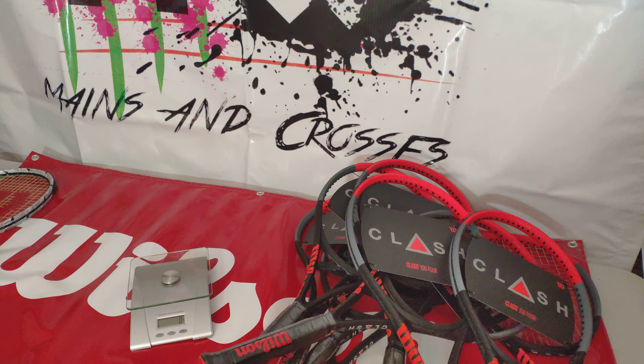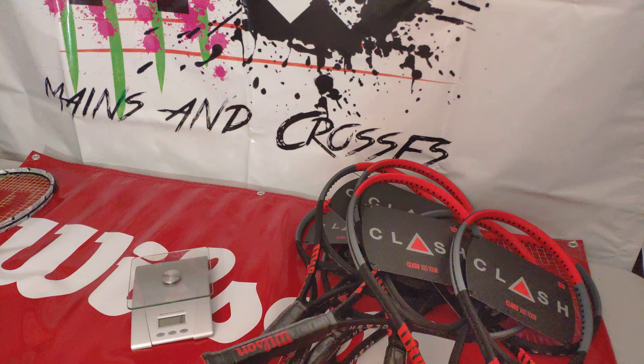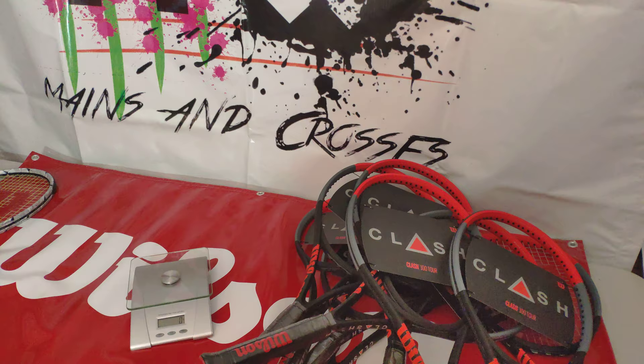I just want to do another video. Since I did the Clash 100, I want to do the Clash 100 Tour. So without further ado, I got my scale ready, so we'll just see what's going on.